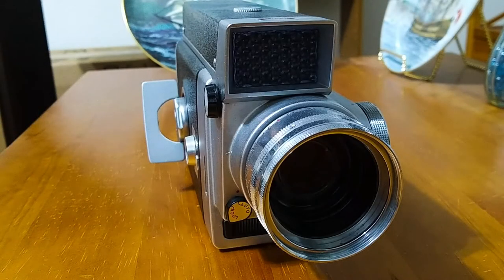Hi, this is Jeffrey and today I wanted to take a look at the Kodak Zoom 8 Reflex camera. This is a movie camera from the early 1960s, and this is a monster.